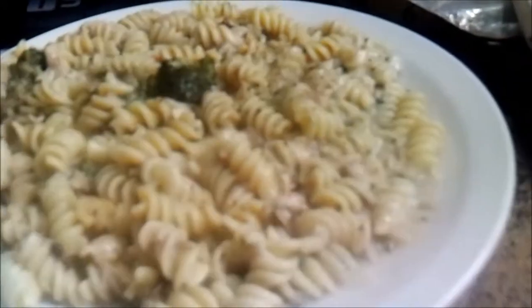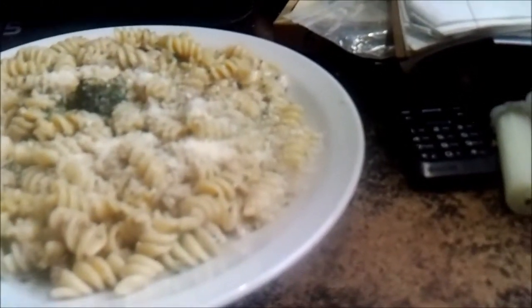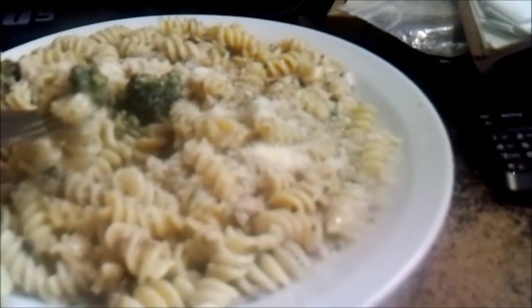Hey y'all, Countryman. I'll serve you up a plate of my noodles - spiral noodles with broccoli, two cans of tuna, two cans of mushroom soup. I'm gonna put a little bit of Parmesan cheese on top. Let's do a little taste test. I did not cover this - left it uncovered, brought it to a boil and simmered it about 20 minutes. Oh yeah, that's some good stuff guys. One pot meal.